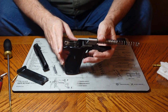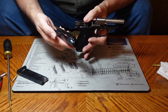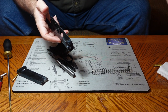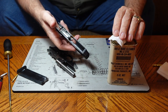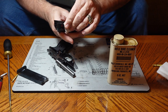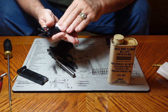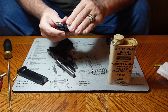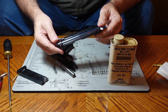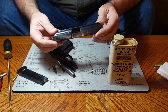The gun is extremely simple. To clean it, you take the slide off, take a patch, wet it in your gun solvent, and clean the gun up — get all the dirt out that you can find. I love this gun. It's a pretty little thing. The finish on it is exceptional — it's just beautiful.